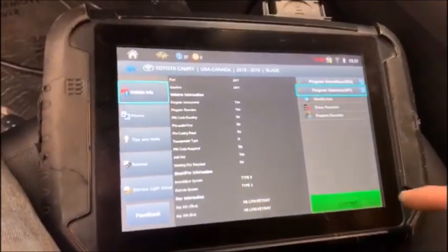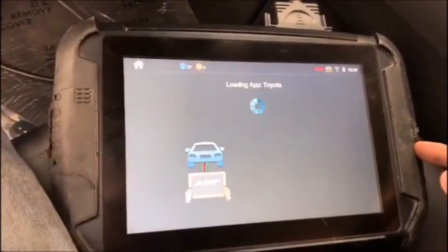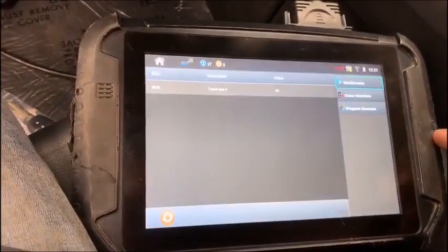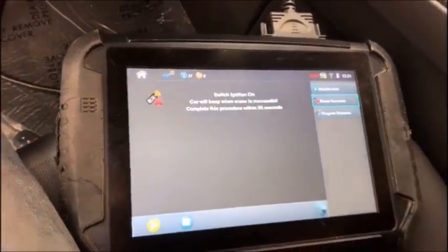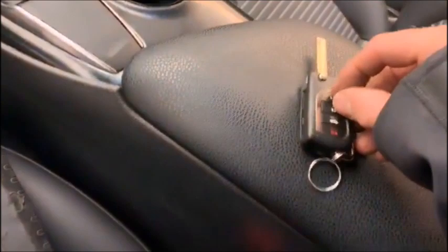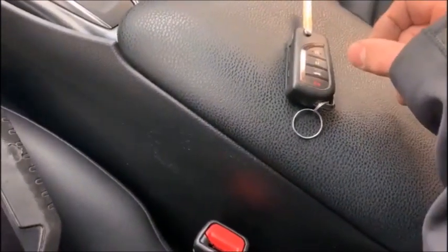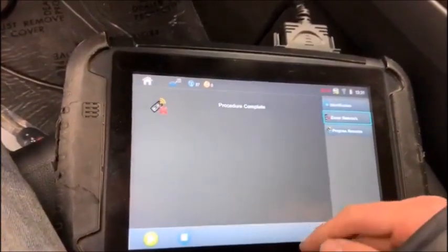Now we've got to program the remote. Go back to that screen, pick remote, choose token — even though it's not going to use a token. Ignition is on, erase remotes, switch ignition on. Hold down lock and unlock together. It beeped — procedure complete.